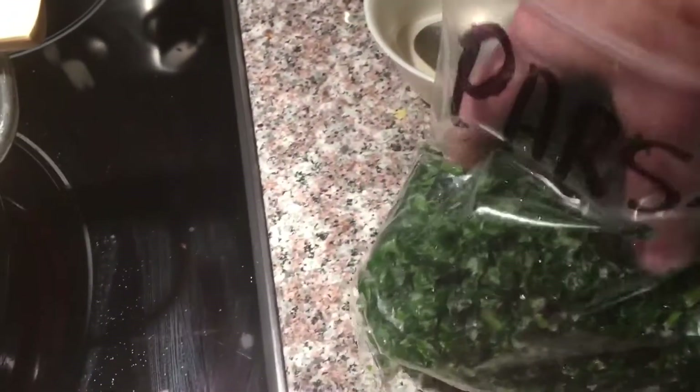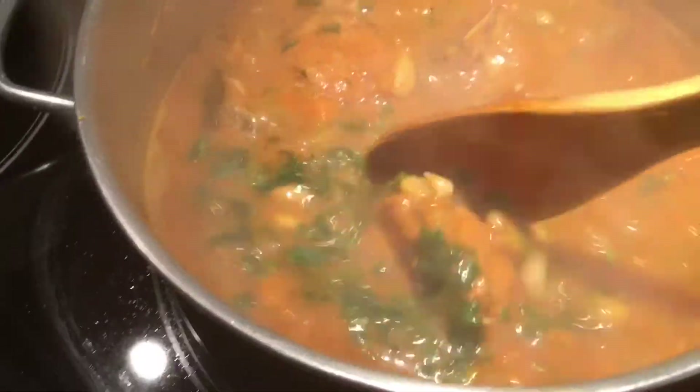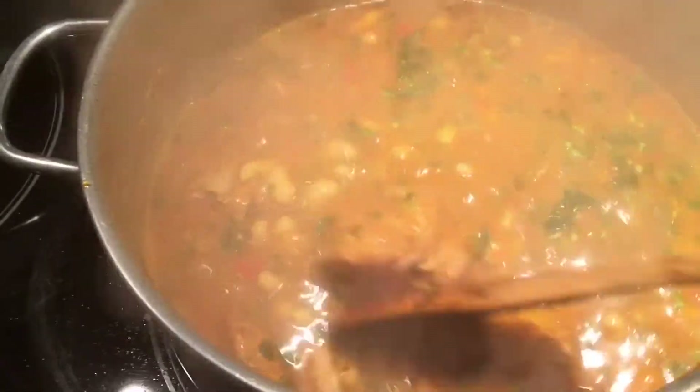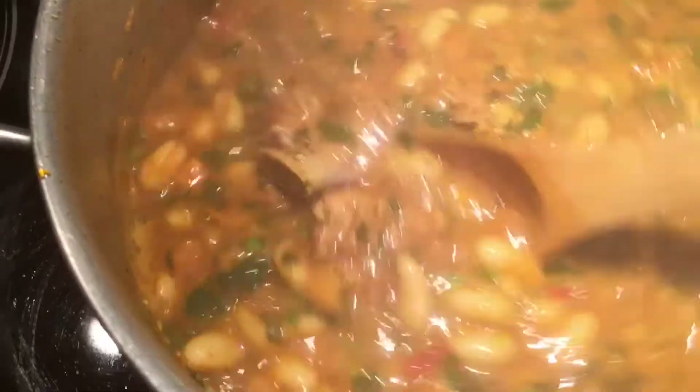I like my frozen parsley, especially with what's happening — we can't go out all the time, stay home. Now I'm gonna shut it off and we're ready to serve. Doesn't that look delicious? So healthy for you.